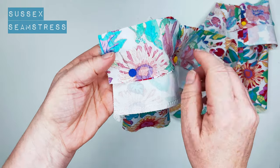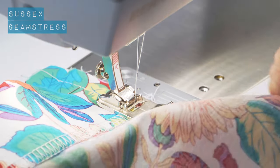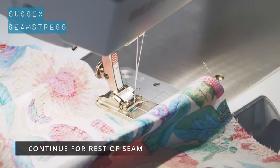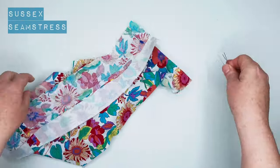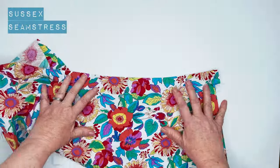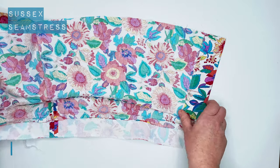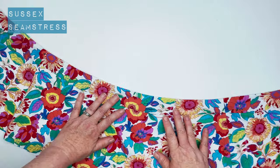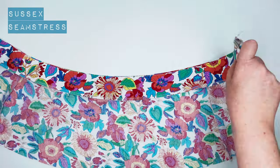I'm going to stitch a centimetre from the edge, and I'm just going to ease that waistband onto the yoke — it should fit exactly. What you need to do next is press that with the seam allowance up towards the waist. There we go — a quick press, all smooth and nice and flat.